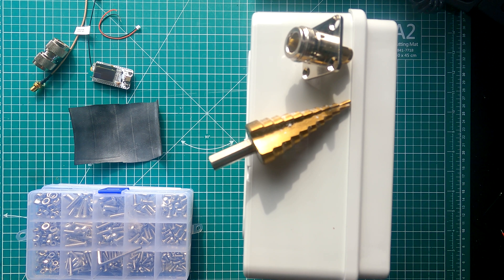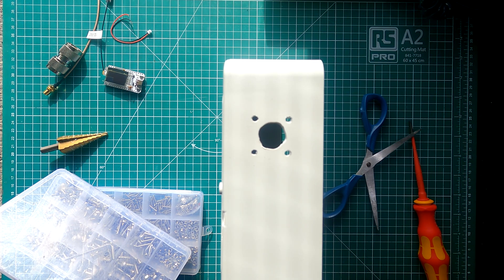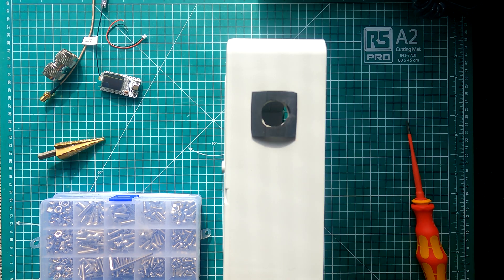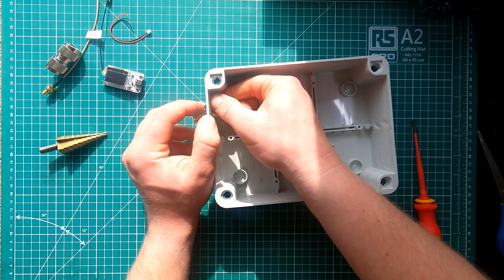I started by cutting a hole in the top right side of the enclosure to allow the N-type SMA chassis connector to pass through. I used a stepper drill bit to make the hole, checking the fit after each step to ensure the tightest fit possible. Once the chassis mount was sitting flush on the enclosure, I marked and drilled the 4 holes for the bolts to hold the antenna mount in place. The next step was to fashion a gasket to sit between the metal chassis mount and the plastic enclosure — for this I used a small piece of rolled inner tube, cutting the centre hole for the mount and only piercing the rubber where the bolts go through to ensure a nice tight fit.